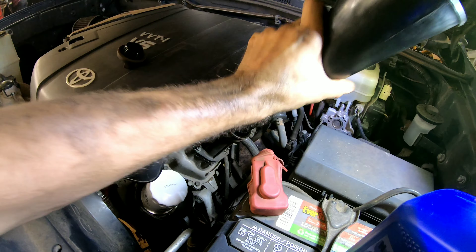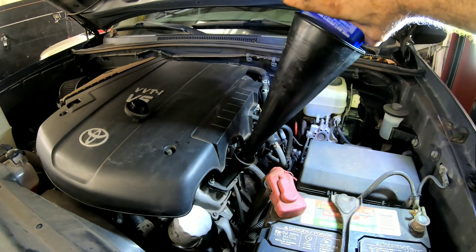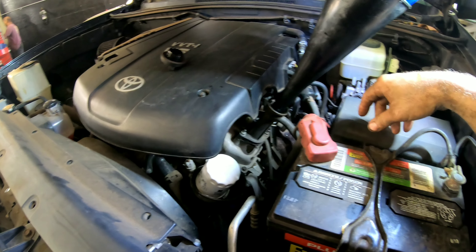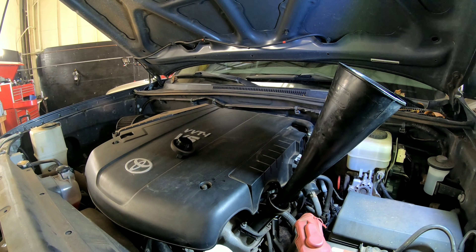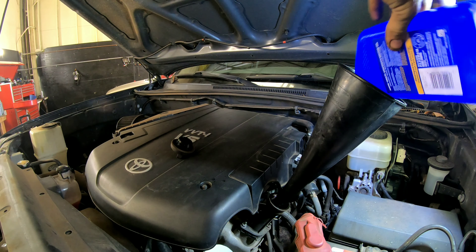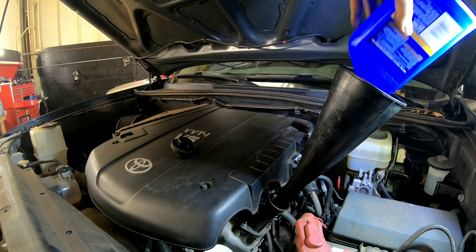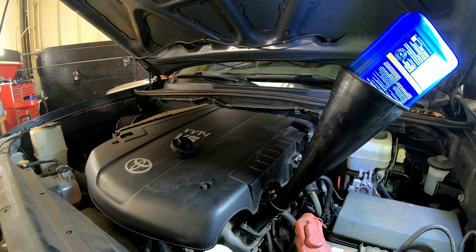Tighten this back up. Oil filter is snugged down, drain plug is tightened back down on the bottom.